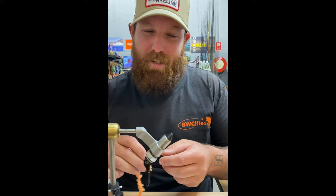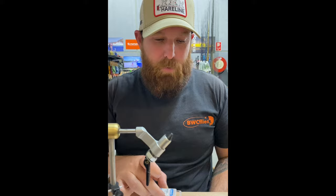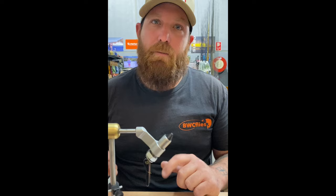Here at BWC Flies today we're going to tie up a really simple but really effective fly — the blob. It's a really good fly, I fish it this time of year, I've been fishing it a lot this winter and leading up to winter. It's a really bold fly that works well as an attractor fly, but the fish seem to absolutely hammer it as well.